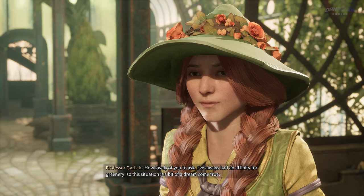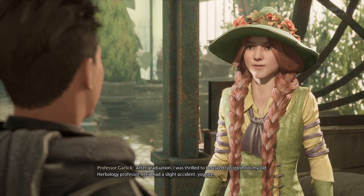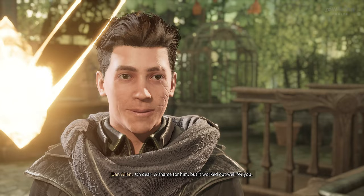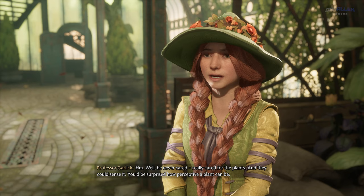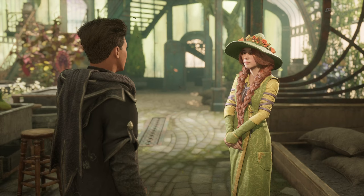How lovely of you to ask. I've always had an affinity for greenery, so this situation is a bit of a dream come true. After graduation, I was thrilled to be asked to step in for my old herbology professor. He'd had a slight accident, you see. A shame for him, but it worked out well for you. Well, he never really cared for the plants, and they could sense it. You'd be surprised how perceptive a plant can be.